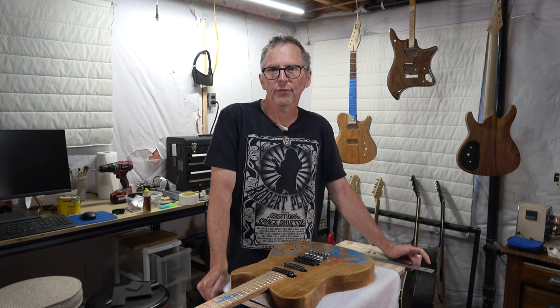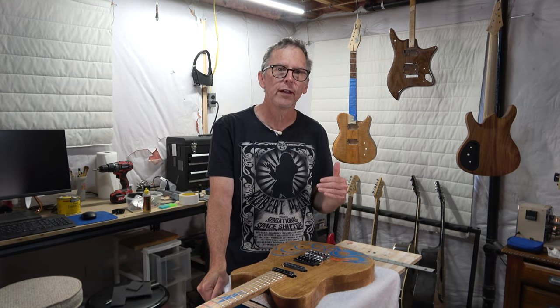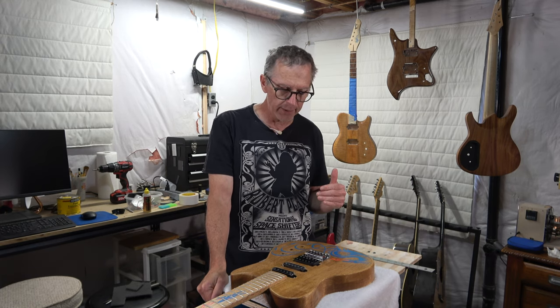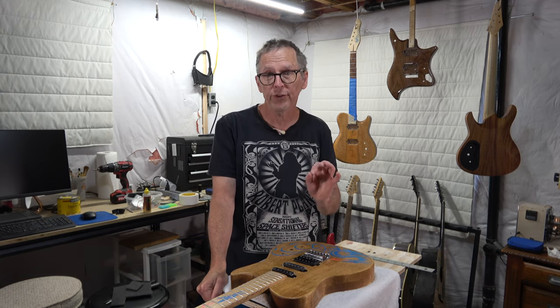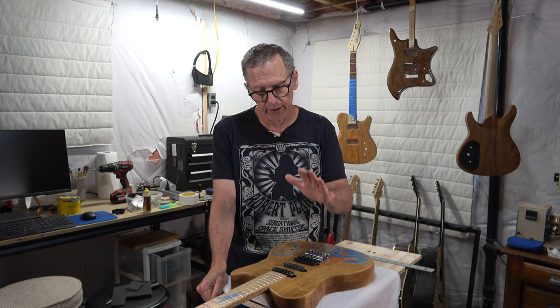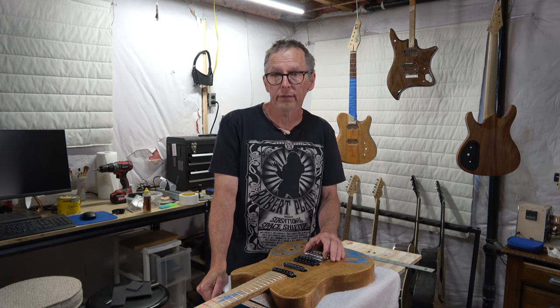Welcome back to another episode of From the Luthier's Workbench. Today I'm going to be covering part 12 of my oak laminated kitchen tabletop guitar build, and what we're going to be doing is installing the pickups. So hang on tight and let's get started.